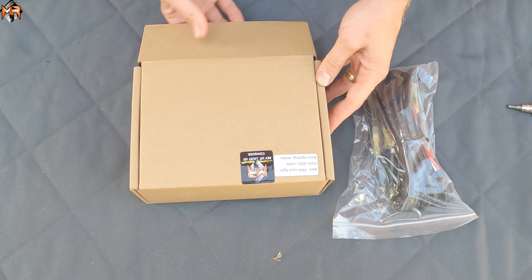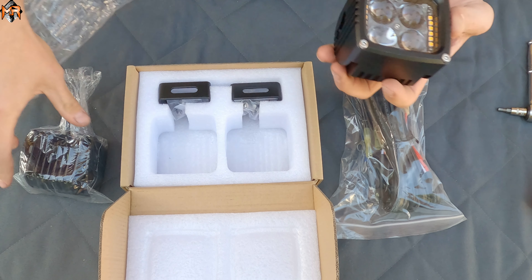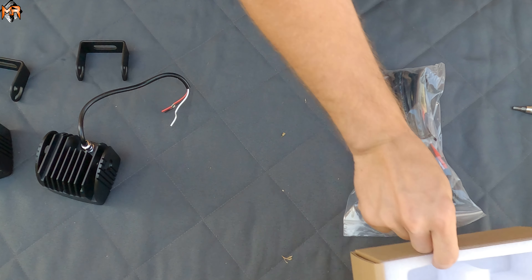Let's go ahead and open this up and see what you get with the kit. You get two lights — I'm going to take them out because I want to assemble them before I put them on the truck. You also get cradles and the hardware.